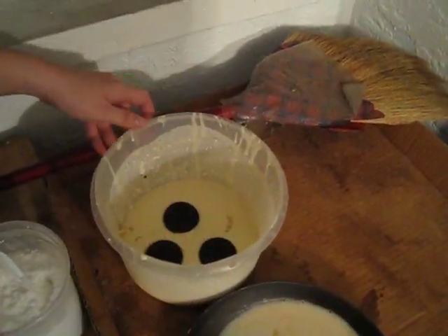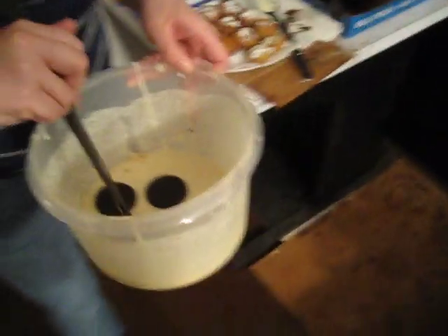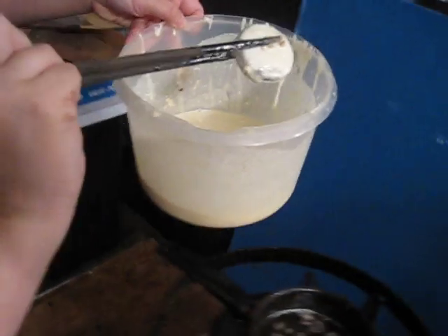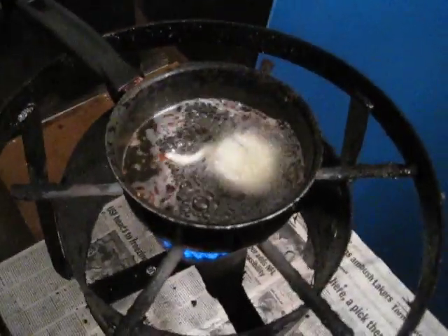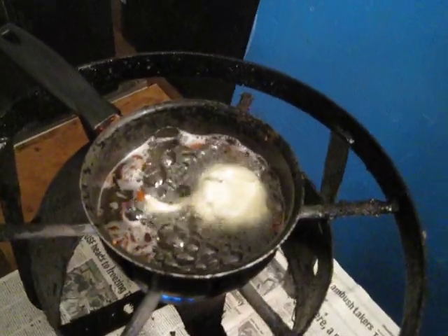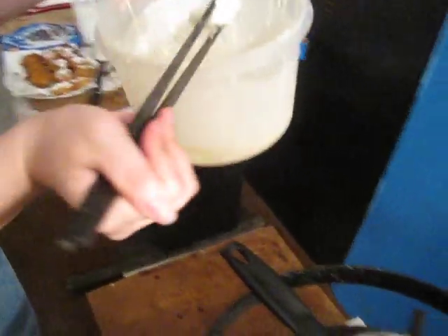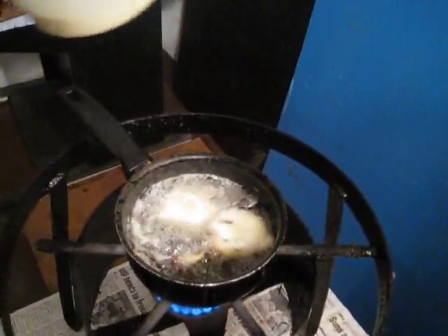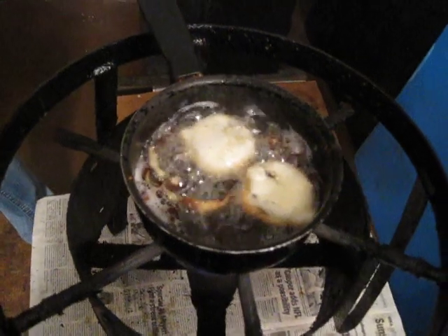What you do is — demonstration — Oreos! Dip it in there, then you soak it really good into the dough and then carefully dip it into the cooking oil. A minute each side. One minute each side, and as it fries each side should be golden brown, just like those you see over there.